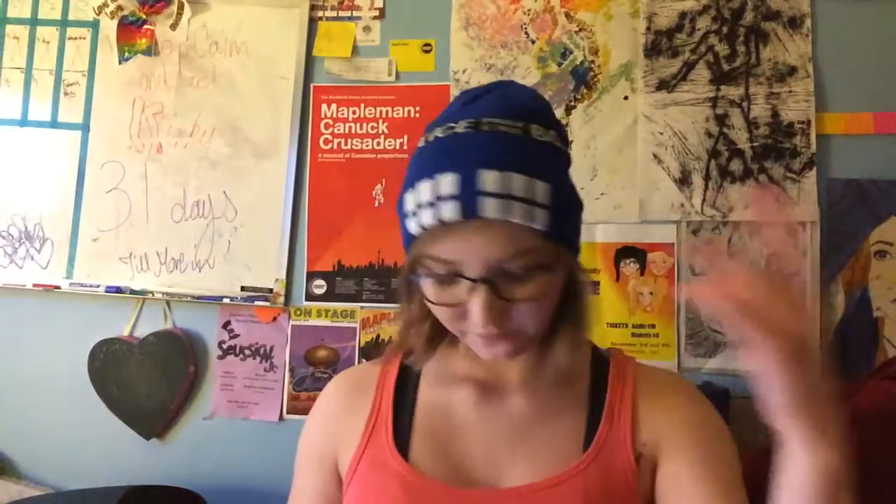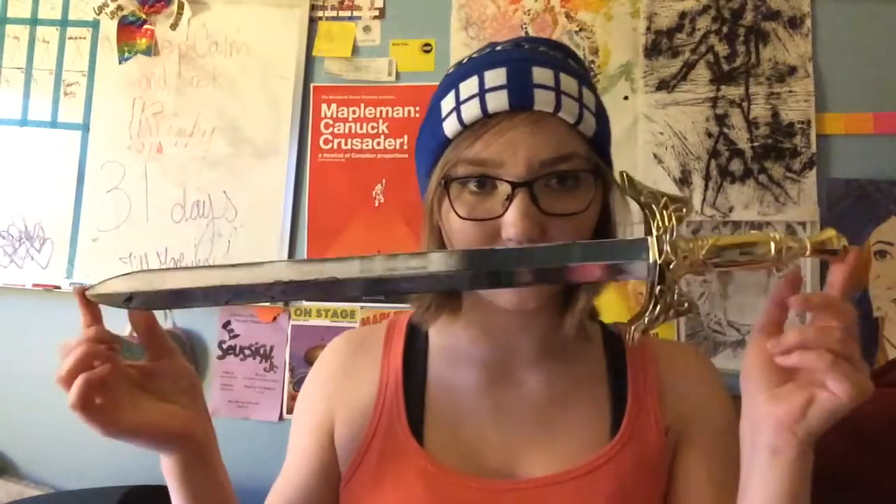If you are cheap like I am. Another really handy thing is just having old props from Halloween stores. For example, I have this old sword from a children's Halloween store.